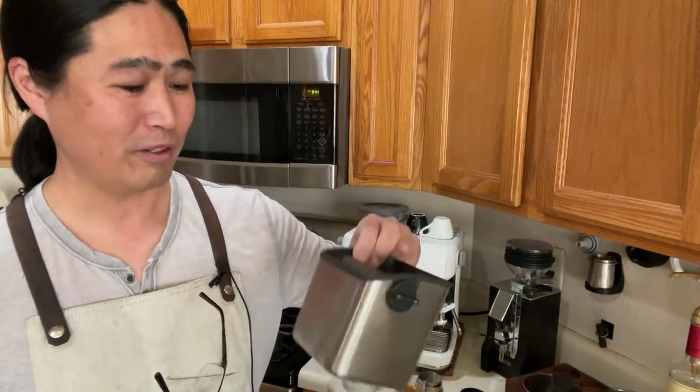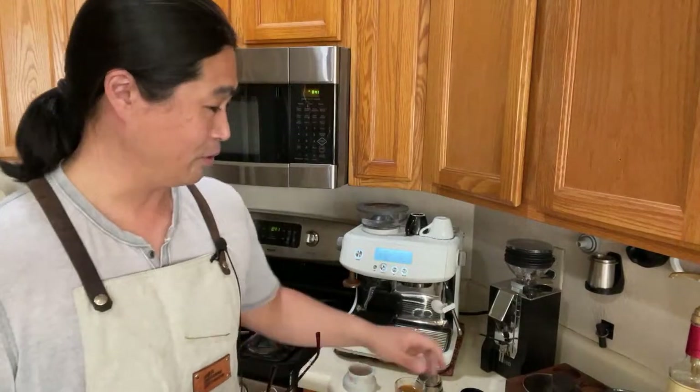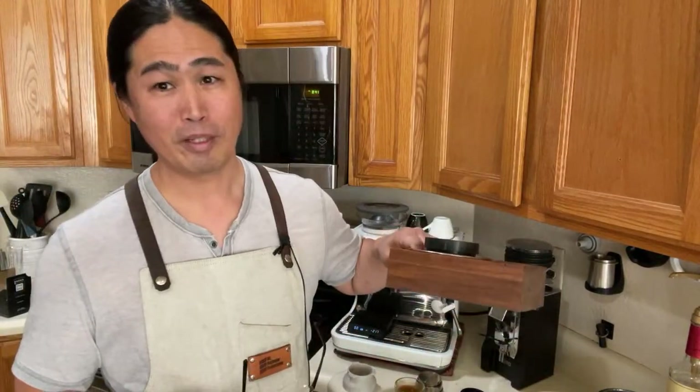I have a separate knock box — I used to use my trash can, but I have a little knock box on the side. So Chris, if you are looking for a knock box, this is pretty lame as a knock box. But if you are using it as a tamping station, they are fantastic.